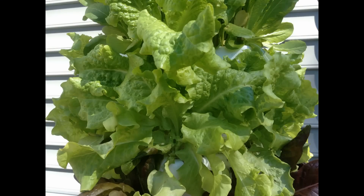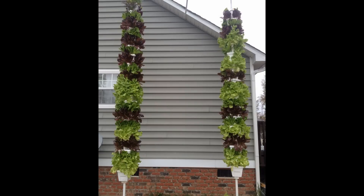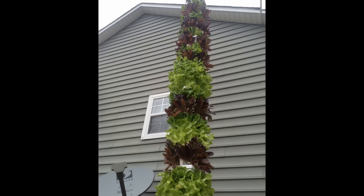Everything took off really fast and reached maturity at about four weeks. This method of amending the medium and feeding only water works great for smaller plants like lettuce, but seemed to fall short for heavier feeders like tomatoes and peppers.